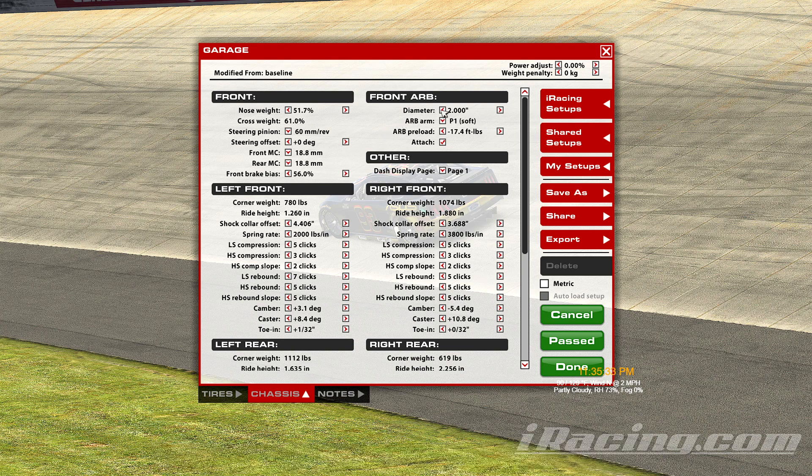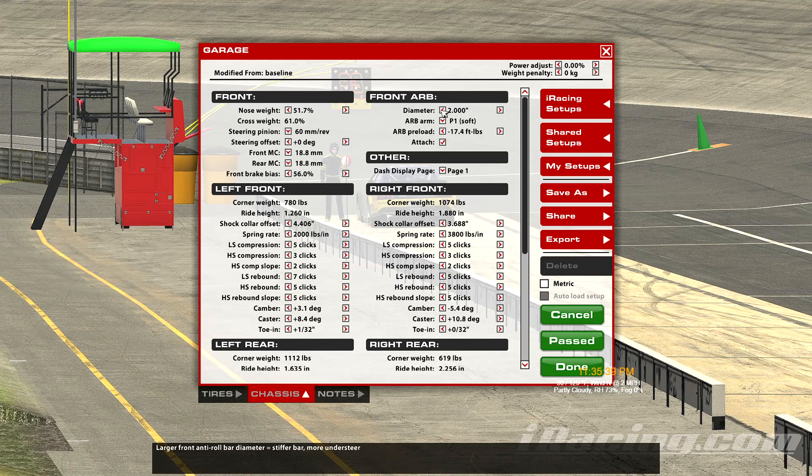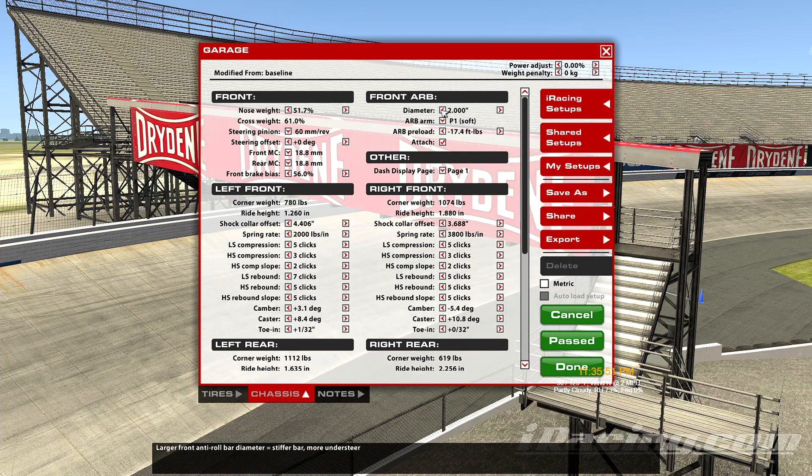Basically that's the difference between the thinner bar and the thicker bar. The thinner bar makes the car turn in a little bit more — it gives you a little bit more steering, particularly on entry. A stiffer sway bar is going to make the car a little bit less responsive coming into the corner; you might have to turn the wheel a little bit more to get it to turn. And it's going to increase the wear on the right front tires slightly over what the thinner bar will.